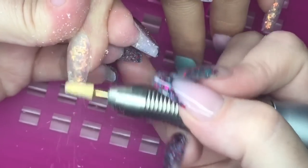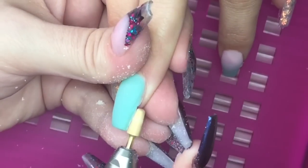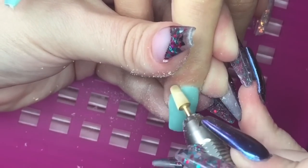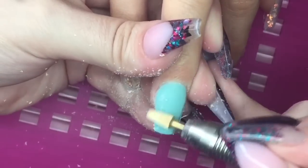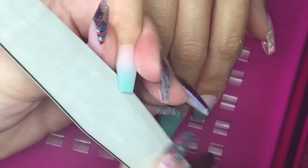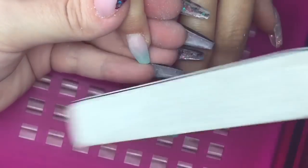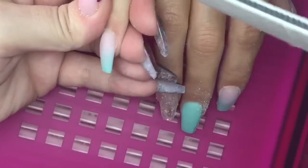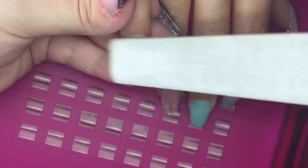It gets the job done without taking off too much. I'm going around the sidewalls, perfecting and refining that shape, going over and under, trying to make it all even. When I'm done with the e-file, I go in with my hand file — doing the free edge, coming in from behind the sidewalls and over them, then down the entire surface. I go up the left side around the cuticle area and come back from the right side into the center for a nice uniform finish — flush cuticle area, super straight sidewalls, no bulk anywhere, smooth and even from every angle.